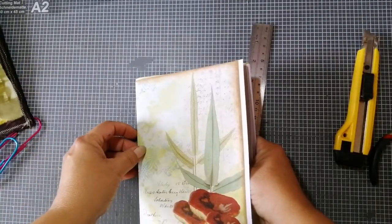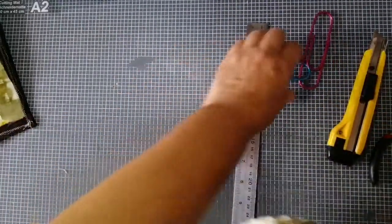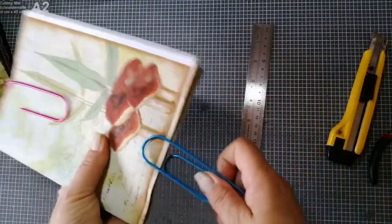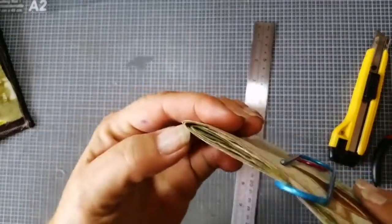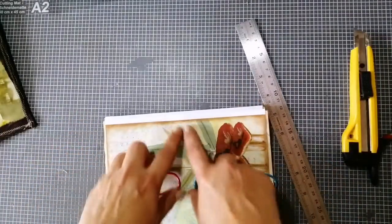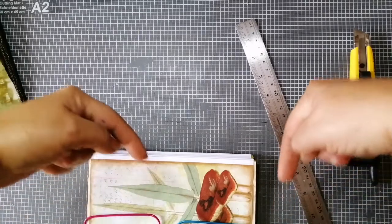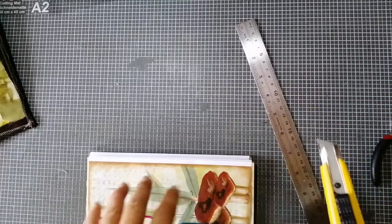I always push my edges together and push them really toward the spine side. Sometimes mine are also not super straight. I clip this together so that the pages don't move, and make sure there is very little gap. I now know it has to be a little bit smaller than this edge — a teeny tiny bit. I have my measurement here so I line it up.